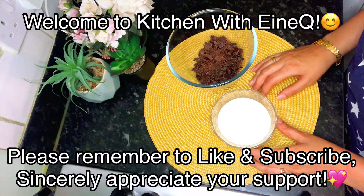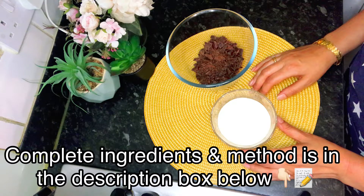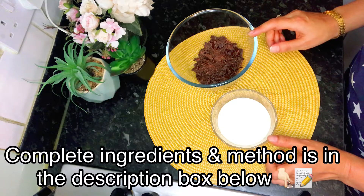Hello and welcome to Kitchen with Anyq. I hope you're all doing well. Today we will make a very easy recipe: chocolate mousse, only two ingredients.